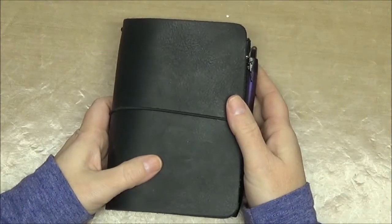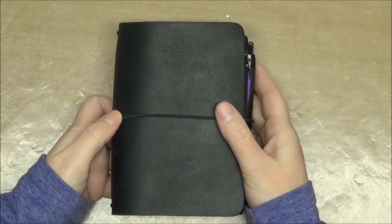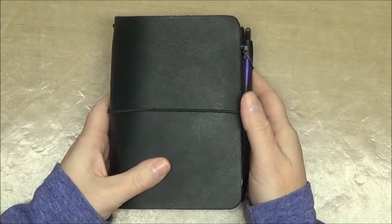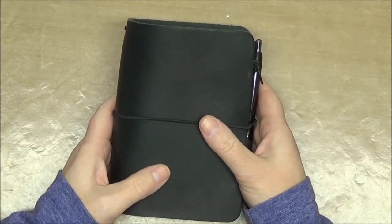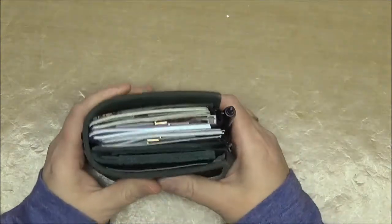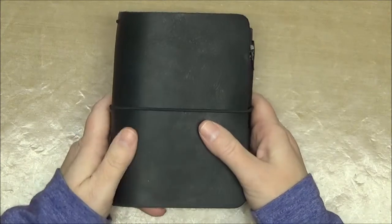Hi everybody, this is Sherry at DGCentury.blogspot.com and today I have my Wanderlust Lickrish number 2 from FoxyFix. Number 2 is the size, and if you're not familiar with that you really should head over to FoxyFix and check out the sizes because they offer I believe 10 or 11 different sizes of TAP Travelers notebooks. This is the one that I decided to use for my everyday carry and as a wallet.